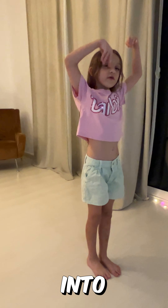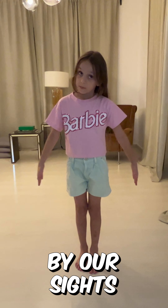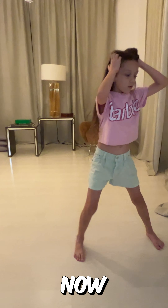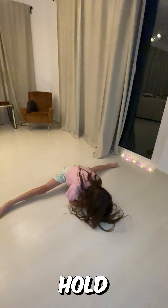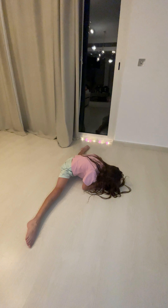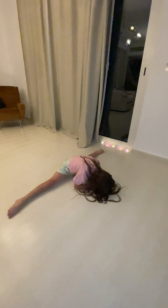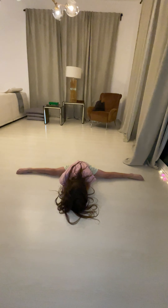So today we go into our soldier pose with our arms by our sides. Now we slide into the middle foot and hold for 10 seconds. 1, 2, 3, 4, 5, 6, 7, 8, 9, 10.